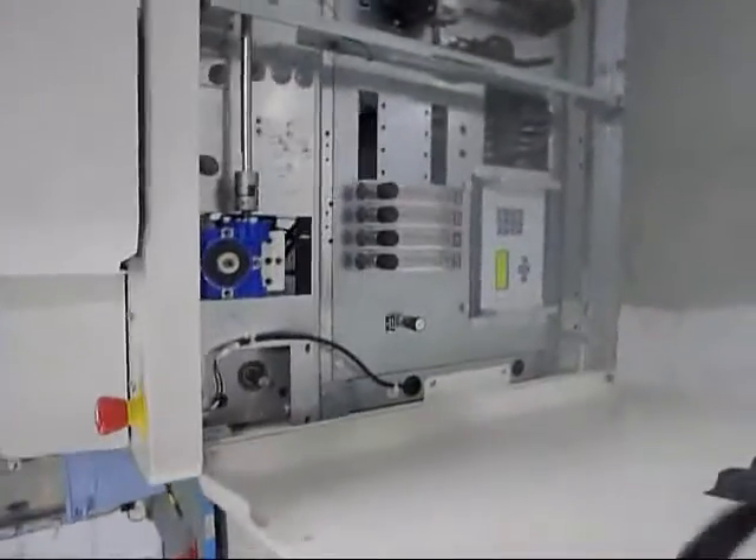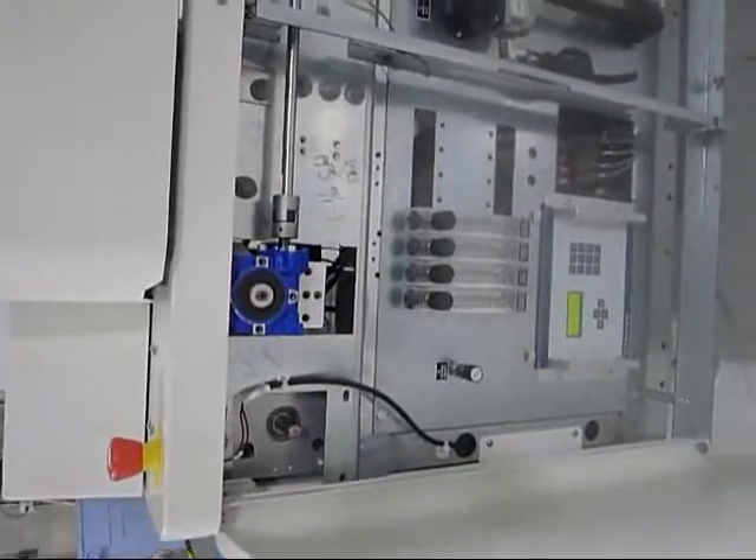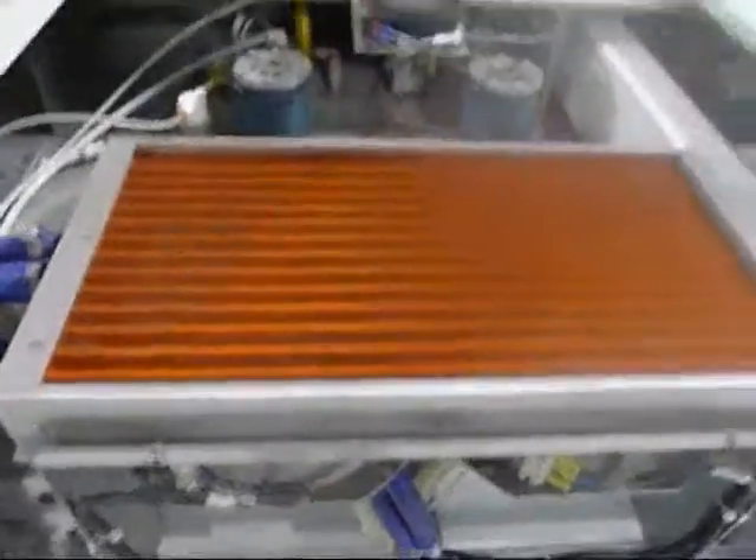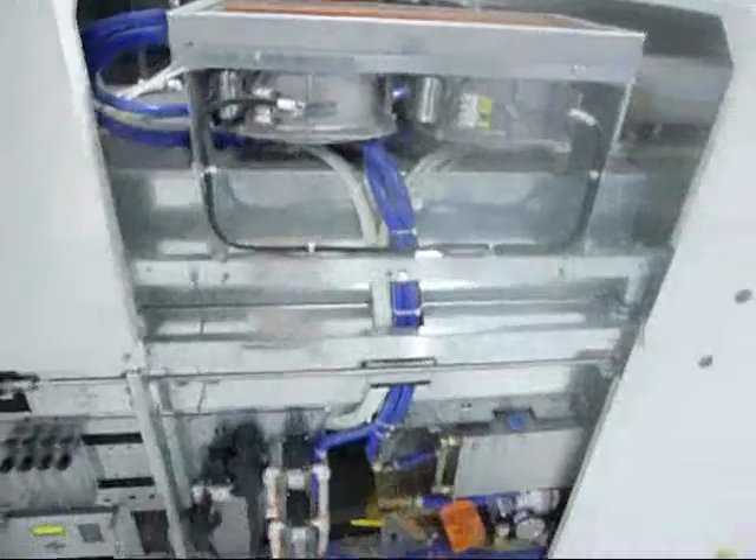The machine is in excellent condition, as you can see from the exhaust here. Back here is the O2 analyzer. This machine has its own internal cooling system. You can see the radiator here, and the pump is down here.